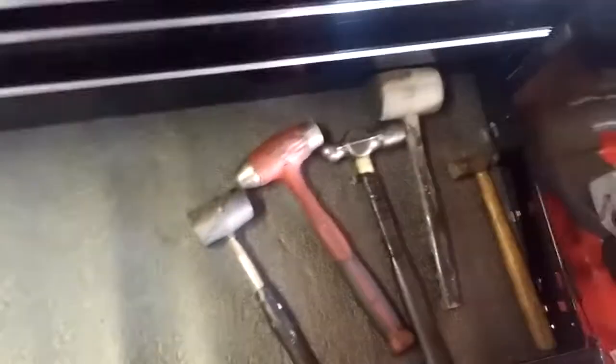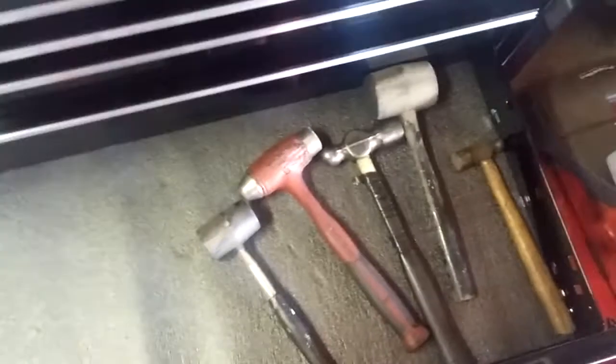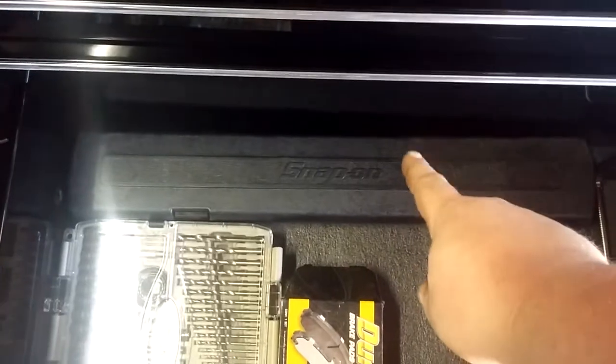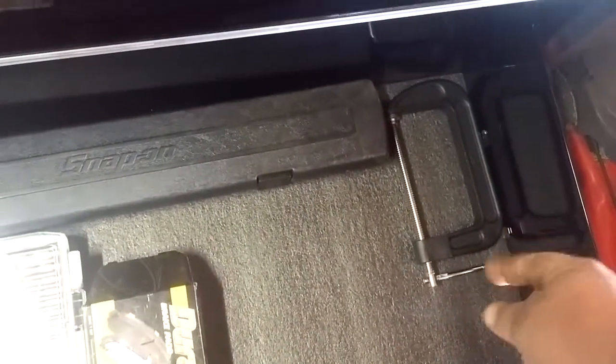Still need to get my hammer drawer sorted — still need to get some hammers, but I think I'm cool with what I got. Right down here is the last drawer. There's my digital torque wrench, half-inch C-clamp for pushing pistons in.